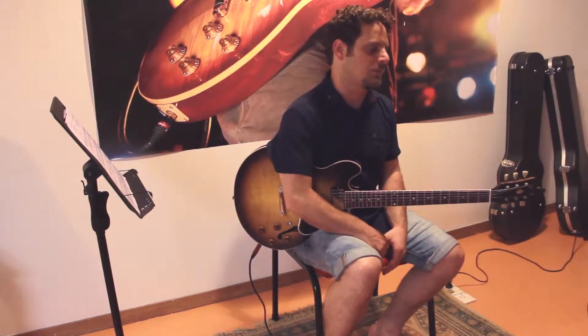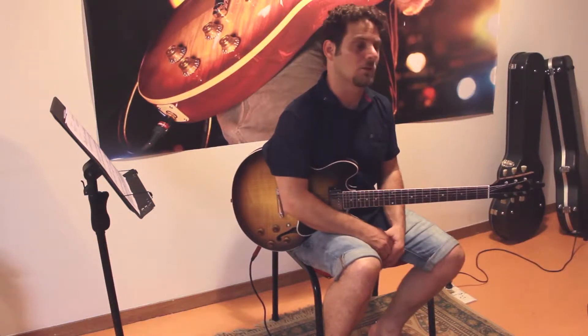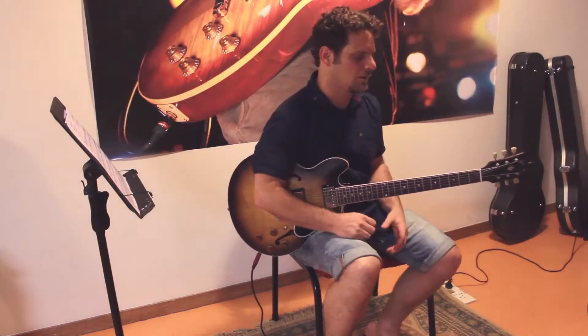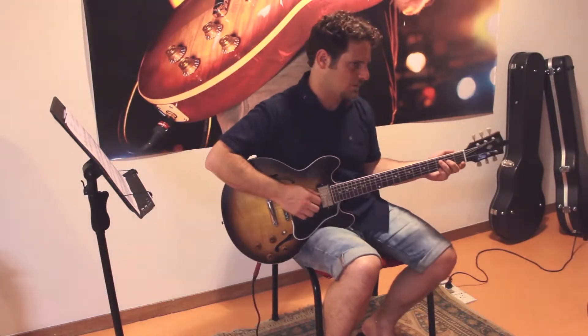I will, for example, decide upon a certain chord — let's say major 7 and major 7 sharp 11, just to make it more interesting — and I'll just play the chords in the circle and try to make it sound like music.